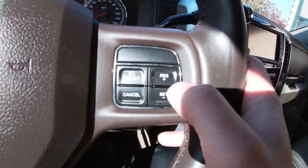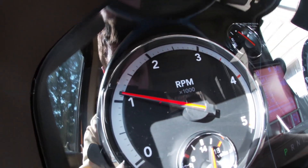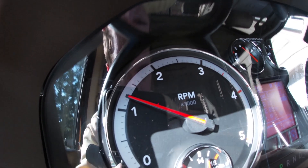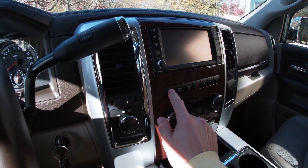Hit the plus sign and that will increase the RPMs. You can hit it three, four times and it keeps going up. I also like to put the exhaust brake on too.